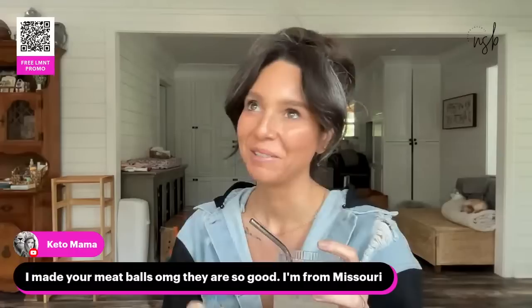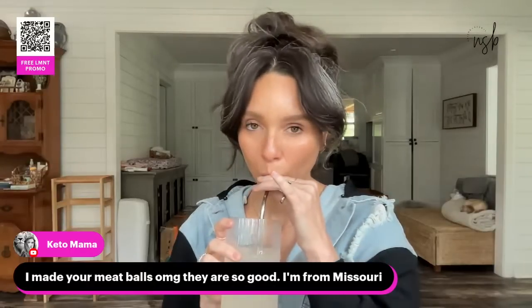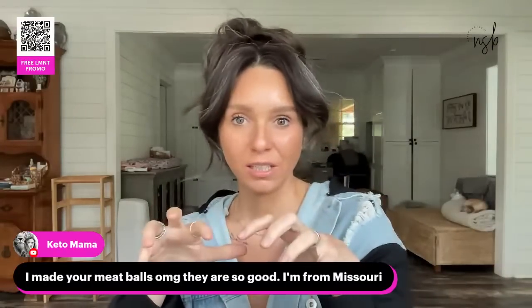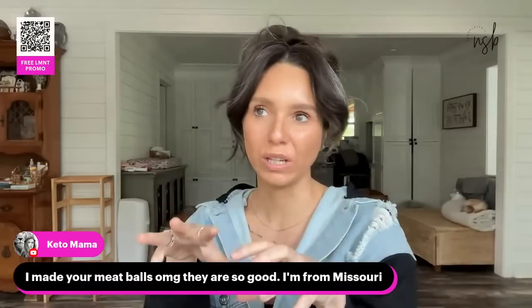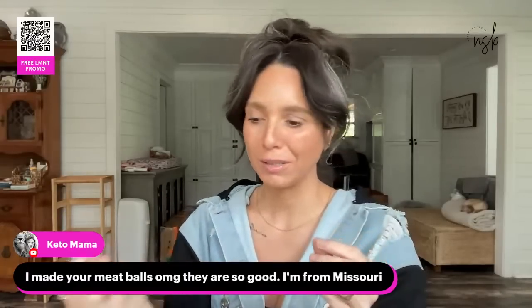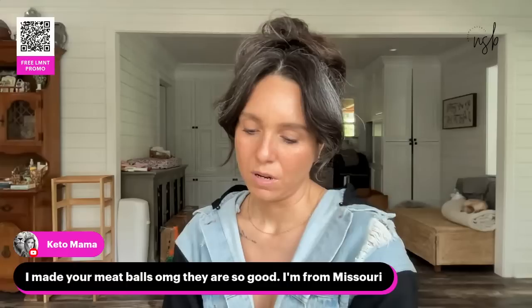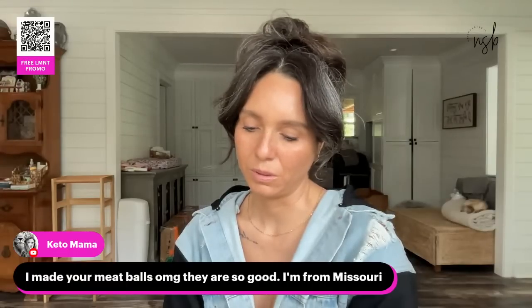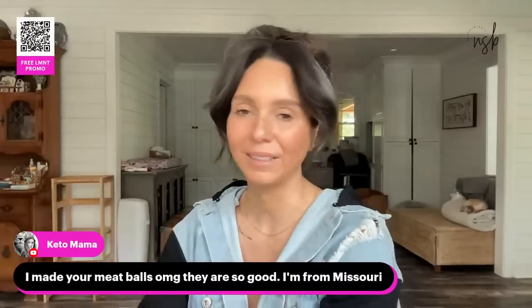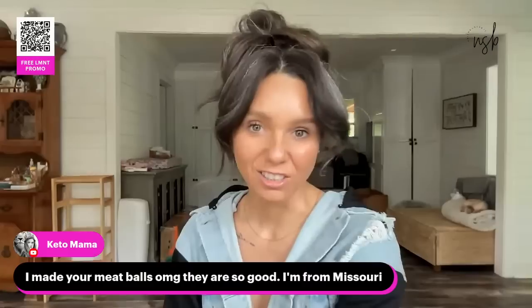The meatballs are even better made the original way — I don't even think I have a video of how I make them the right way. I sauté onions, put bone broth in with the onions, bake the meatballs, then set them into the onions and bone broth to simmer. It's like a meatball French onion soup. I got the recipe from Sugar Free Mom — it's one of her recipes in her cookbook. She actually calls it French onion soup meatballs and it is so good.